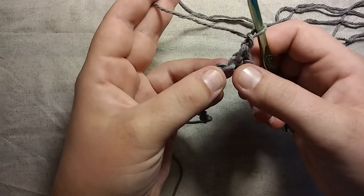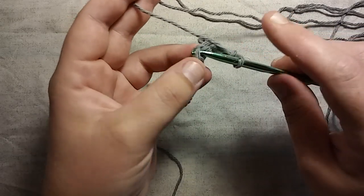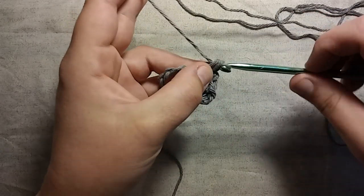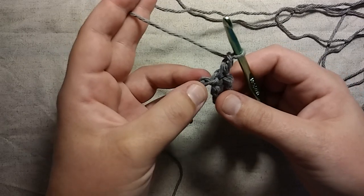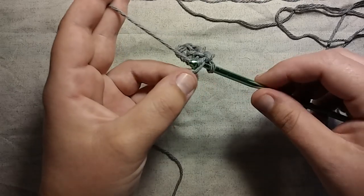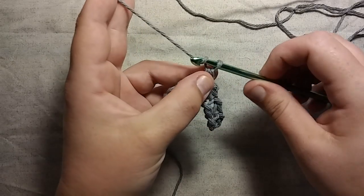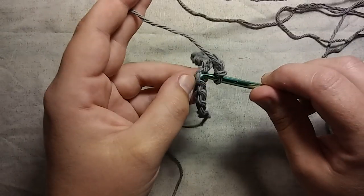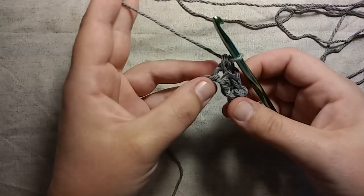Now we're going to skip the next hump and work into the following hump — by doing the same thing: inserting our hook, bringing up some yarn, pulling it through, grabbing some more yarn, pulling it through both. Again, we're going to skip the next hump, work into the next hump, insert your hook, bring up some yarn, grab some more yarn, bring it through both. Again, make one chain. And you're going to continue that — skipping one, working into the next, grabbing some yarn, pulling it through, grab some more yarn, pull through both. That's a single crochet. Then you're going to chain one.